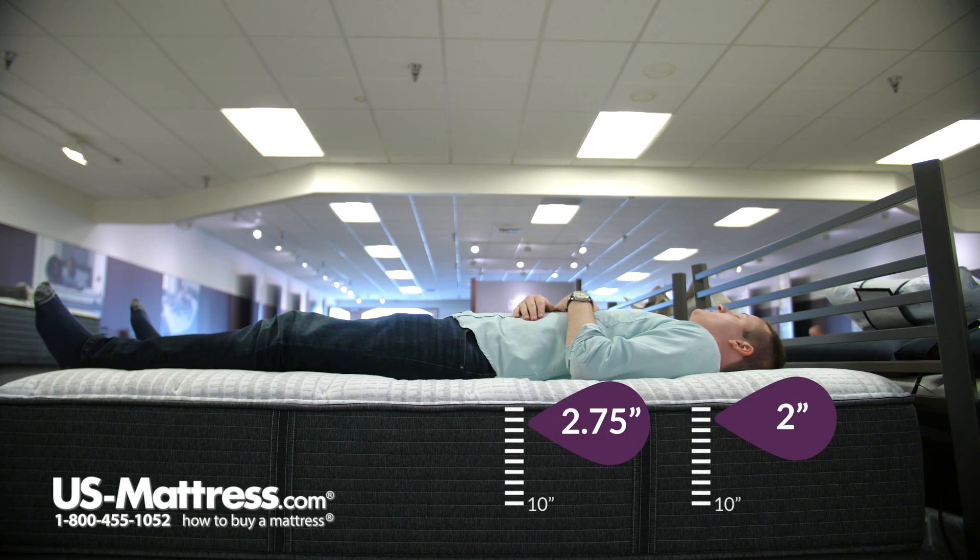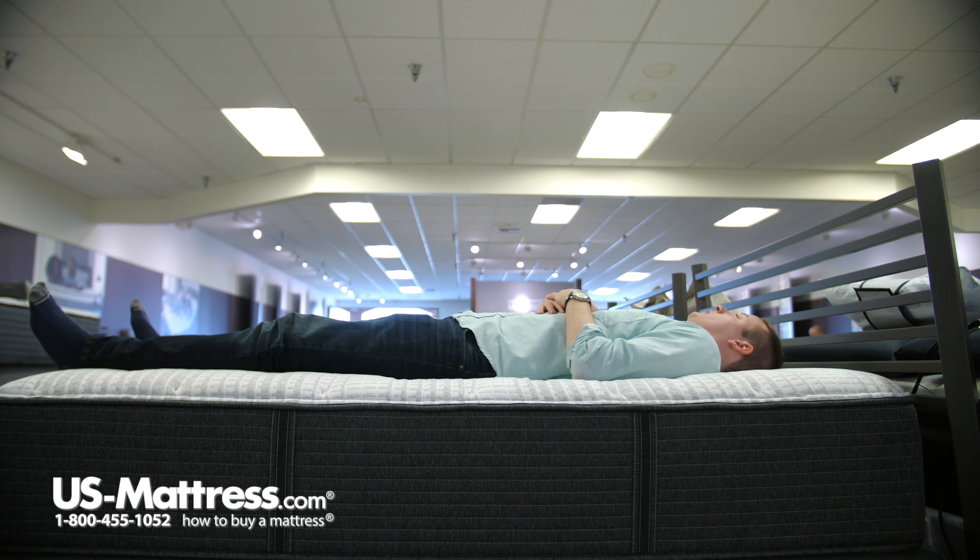Laying on my back, I would say that this mattress has an overall firmer feel to it than a true medium, so I feel like I'm definitely lying on top of the mattress more than sinking into it. It feels pretty similar to the pillow top version of this mattress as well, so I don't really see a lot of differentiation between the two. If I was a back sleeper looking at this mattress, I would probably go with this one because I'm getting good back support and I don't have any pressure — just a good firm feel.